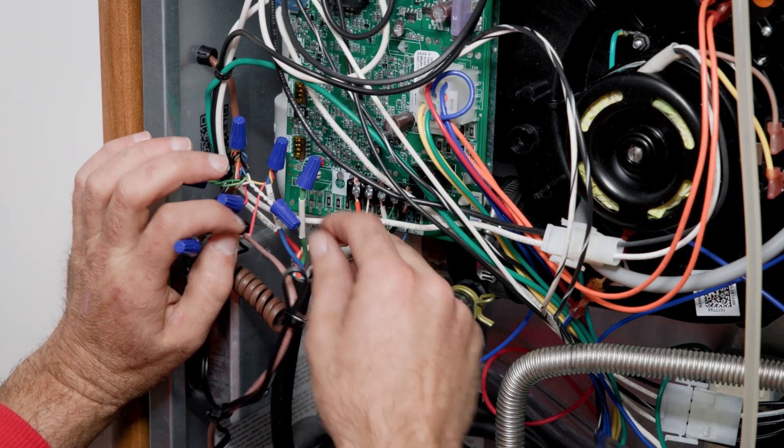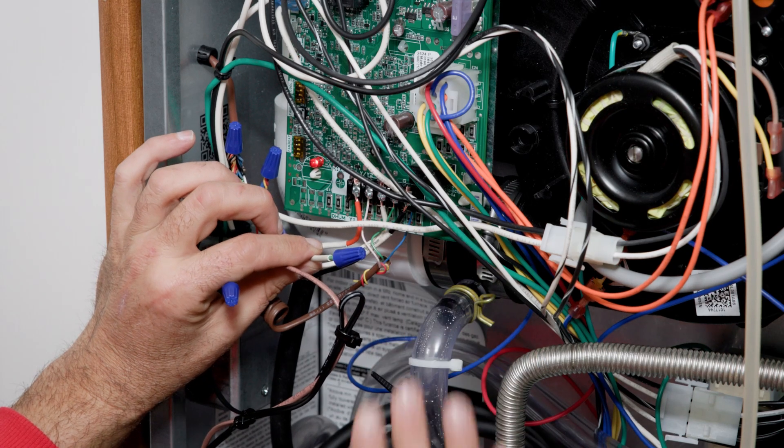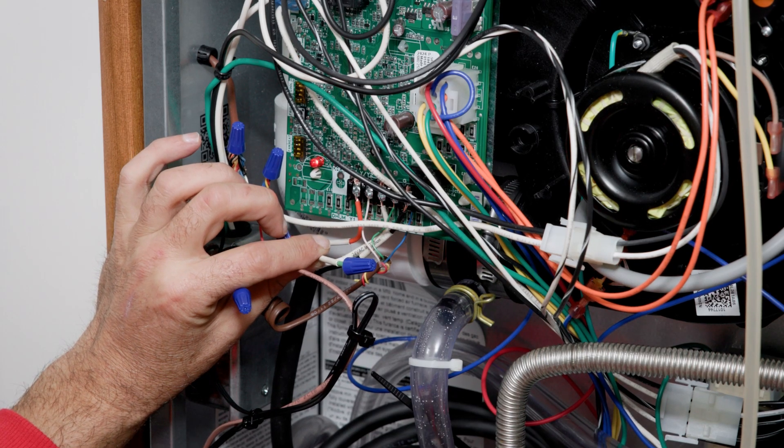The green wire from the sensor is an optional wire — it's for an alarm. We don't have it hooked up because we don't have an alarm installed on this furnace.